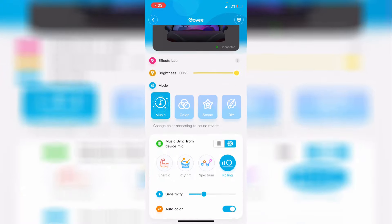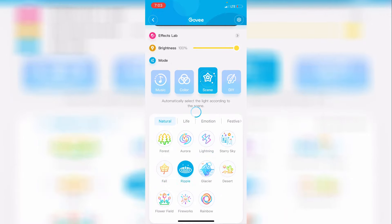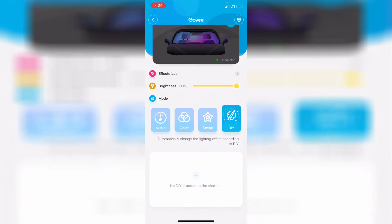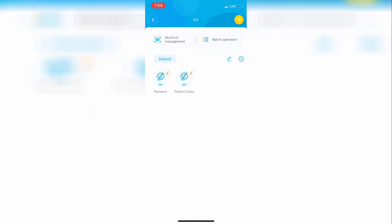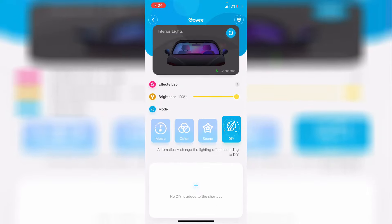It also has tons of pre-made scenes across a bunch of different categories — basically all different patterns and flashing effects. For example, clicking lightning makes it flash like there's lightning in your car, glaciers is blue lights flashing, and ripple is a ripple effect of blue going through. Then in the DIY section you can completely make your own custom effects. I made a police chase one that's red and blue with a chasing effect, and a rainbow that's a gradient going across the LED strip. You can adjust the brightness and pretty much make whatever you want.